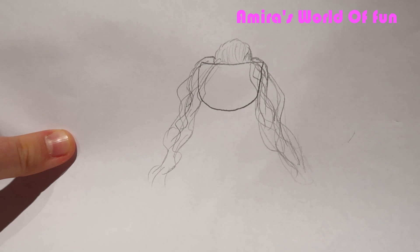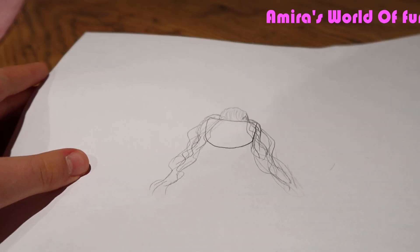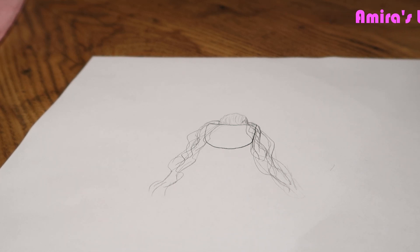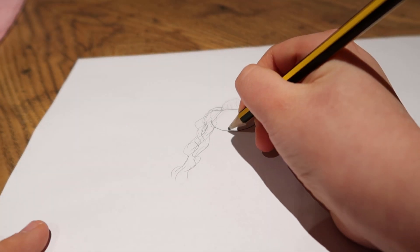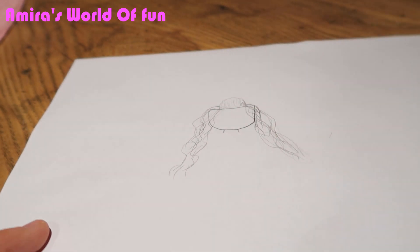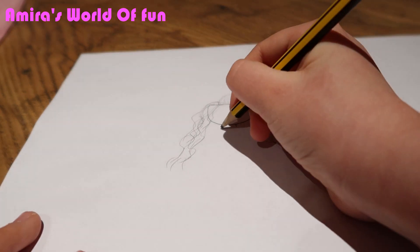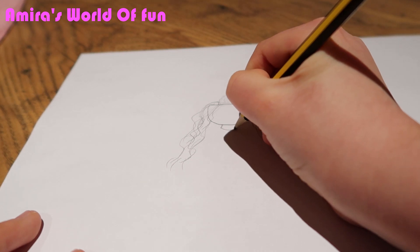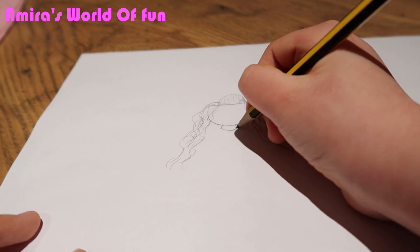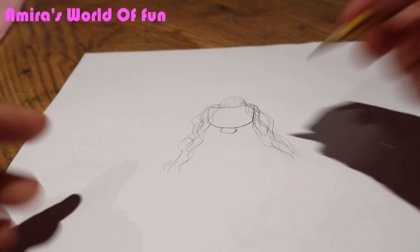So that's the hair. Now it's time to draw the body. I would normally leave the face to last. So for the neck, I would just go like this, and then because her dress — it's hard because of the way her dress is shaped.